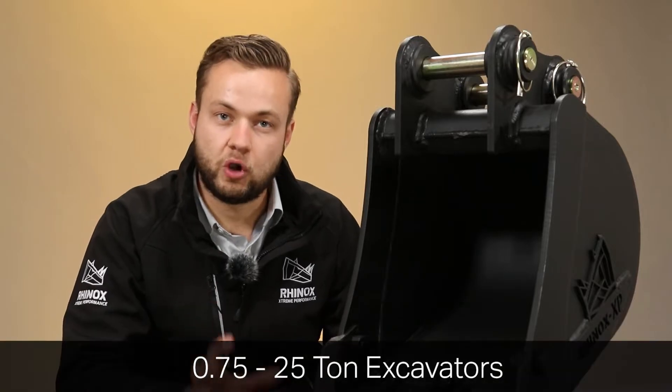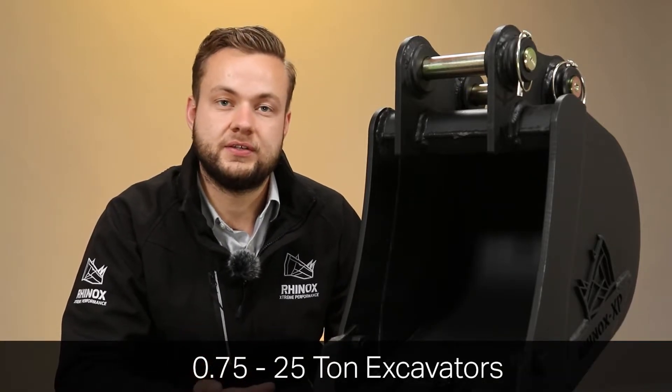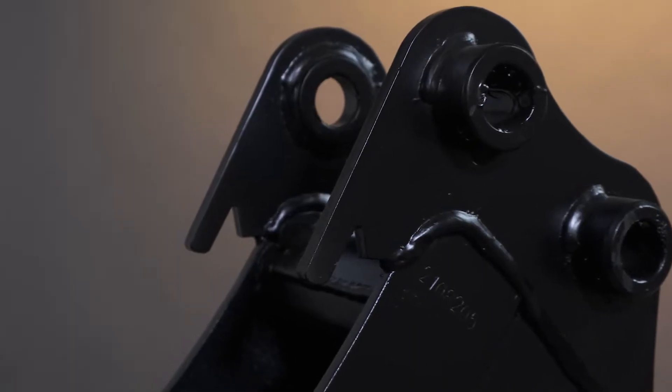The Rhinox bucket hook system comes fitted as standard right across the range of digging buckets — from 0.75 tonne micro excavators right up to the 25 tonne range. These come as standard as part of the hanger design.